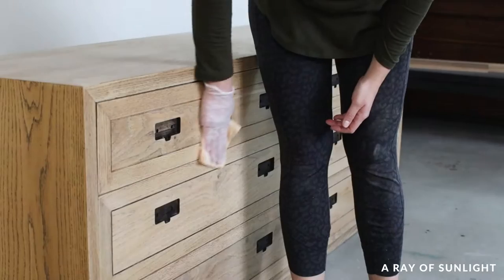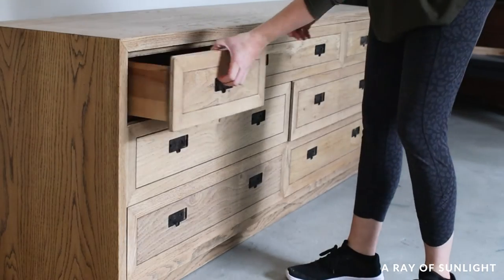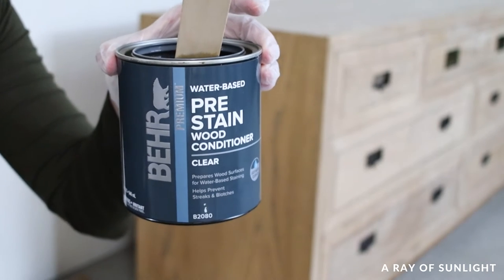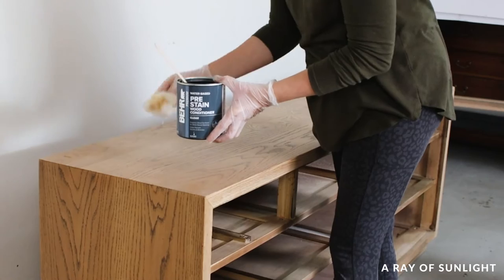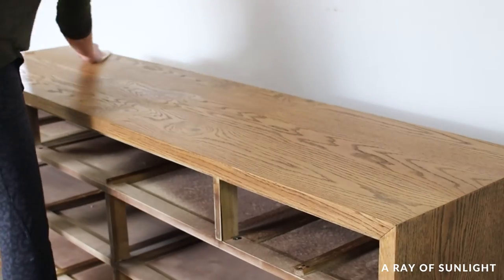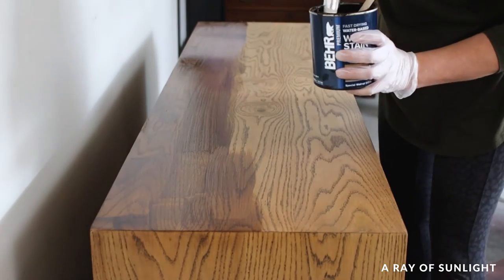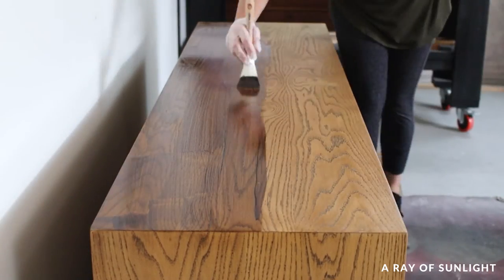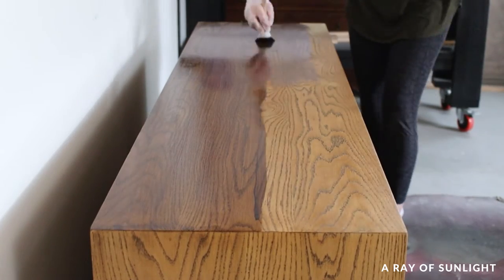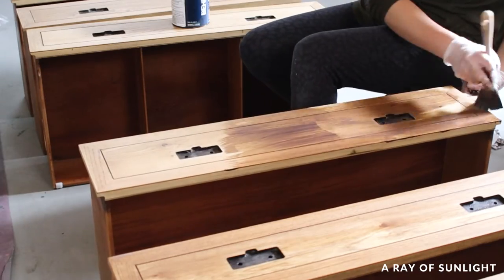First I wiped the dresser down with a tack cloth to remove all of the dust. Then I removed all the drawers again and wiped on some water-based pre-stain. This stuff helps the wood absorb the stain more evenly. I followed the instructions on the can, wiping off the excess after a few minutes and waiting for it to fully dry. Then I brushed on the wood stain using a zebra fan brush in a special walnut color.